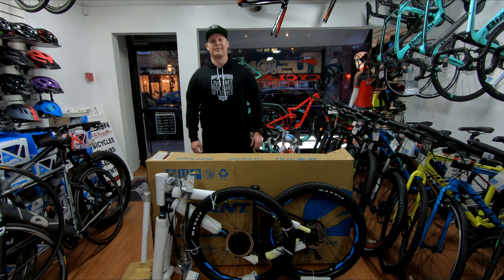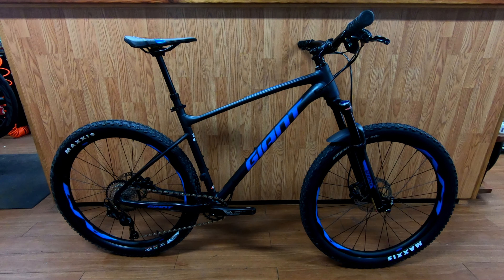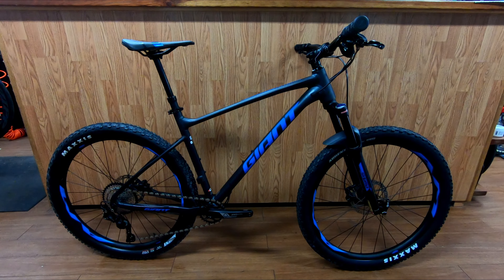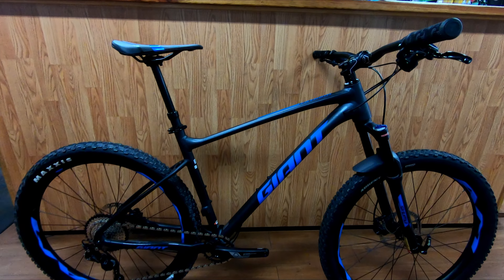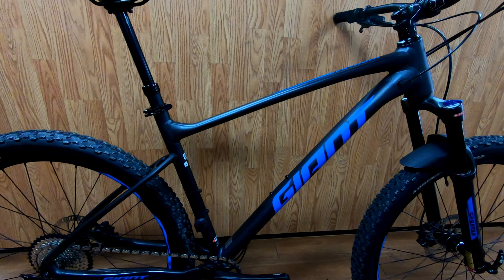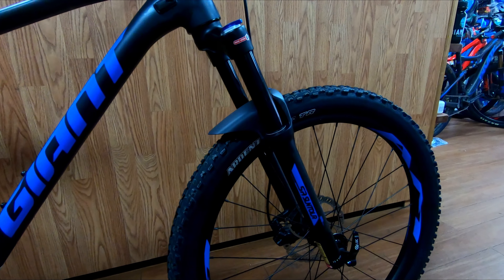We're going to hand the bike over to the mechanic, and when he's all done we'll see you for a little review. Now that the mechanic is done with the build, the bike we're looking at is black with metallic blue accents. For 2019, you can also get it in glacier green with red. The first thing you'll notice is the eluxx SL aluminum frame, which is hand-built in-house. The fork is a Suntour Raidon 32 with 120 millimeter travel.